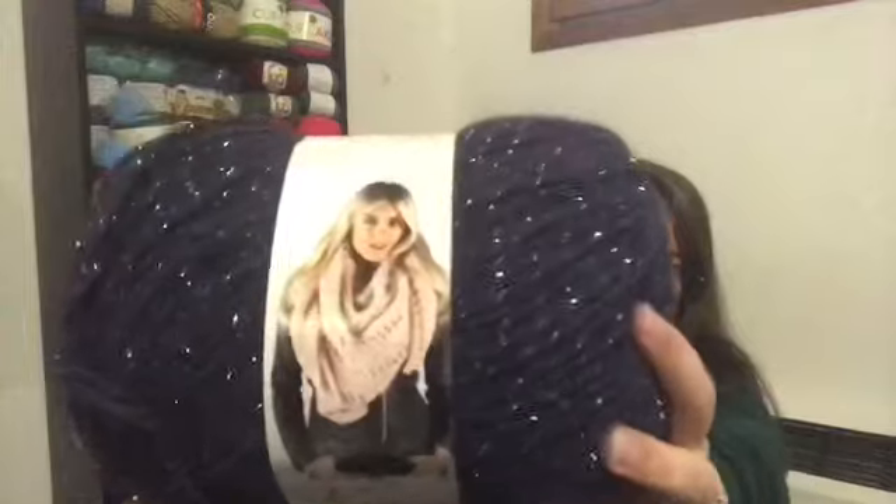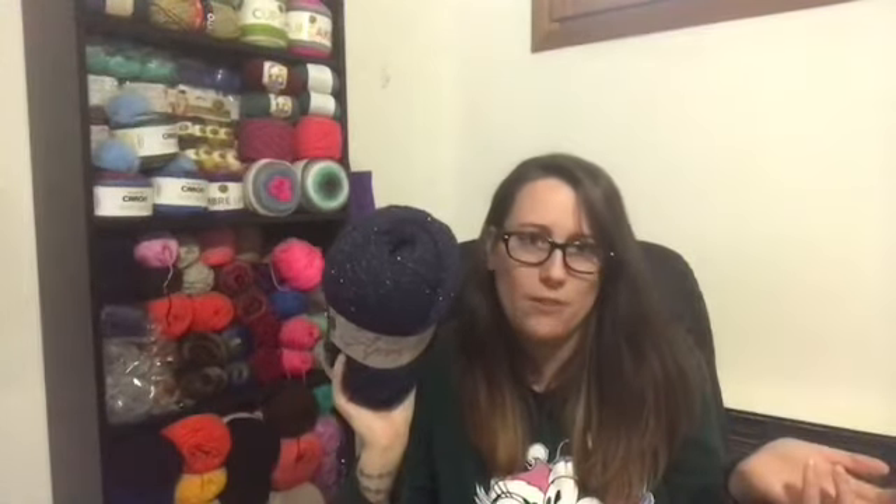The yarn is called Aprica — there's a picture of a lady wearing a scarf on the label. It is a 150-gram ball, so 360 meters, which is roughly close to 400 yards per ball. I got three, so that's 1,200 yards total. I would say it's probably a size four weight yarn. It is 25% alpaca, 25% wool, 47% acrylic, and 3% polyester.